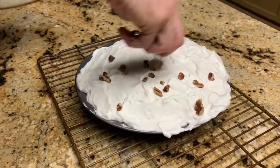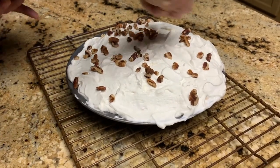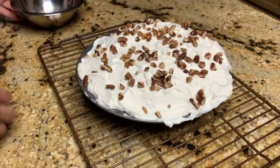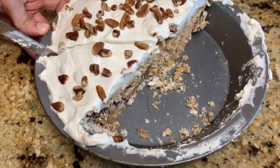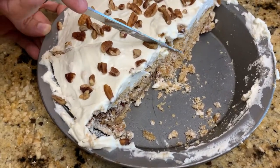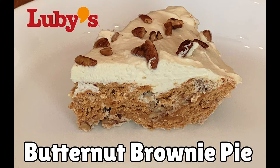The final step is to add the pecans until the entire pie is covered. You're going to want to refrigerate this pie until it's time to serve, because it tends to firm up and it's just easier to serve.